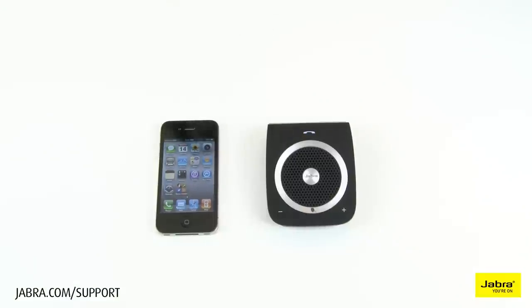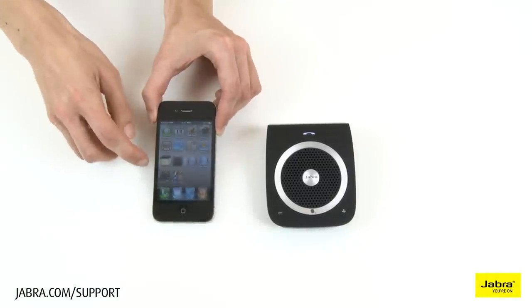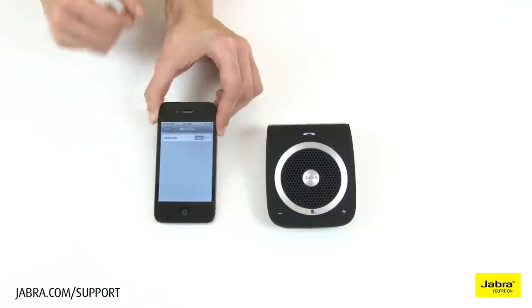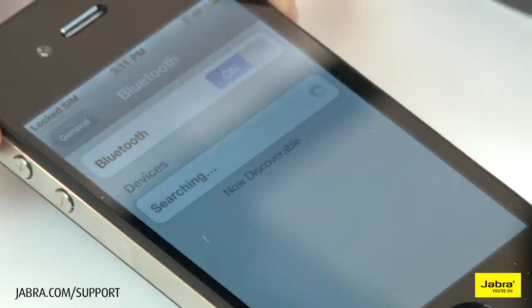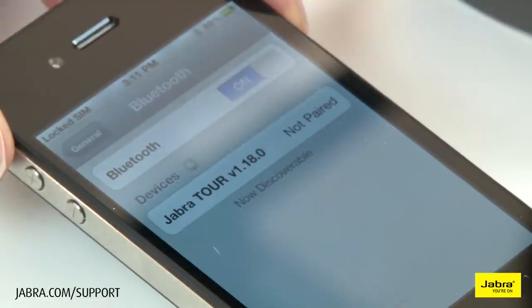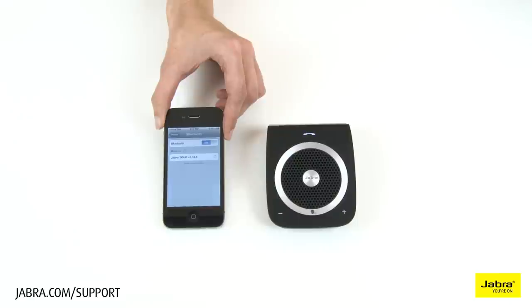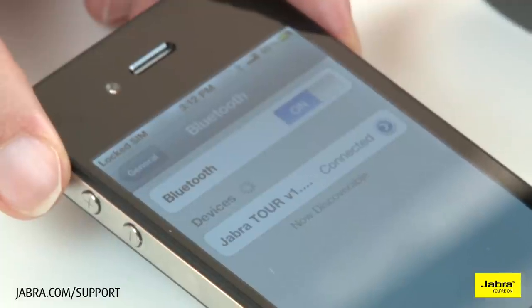Welcome. You are now ready for pairing. Go to the Bluetooth menu on your phone. Turn on or enable Bluetooth. Search for devices and select your Jabra hands-free device. Select pair or OK. If asked for a PIN code, use 0000. Connected.